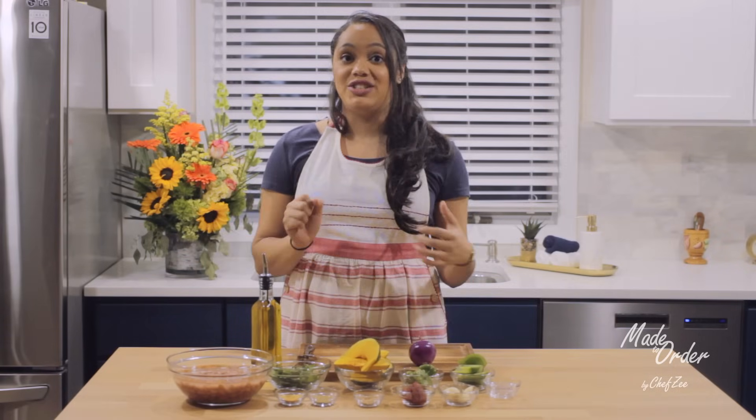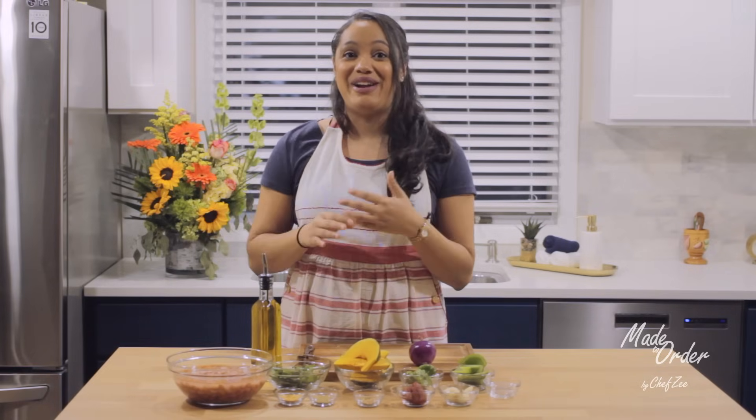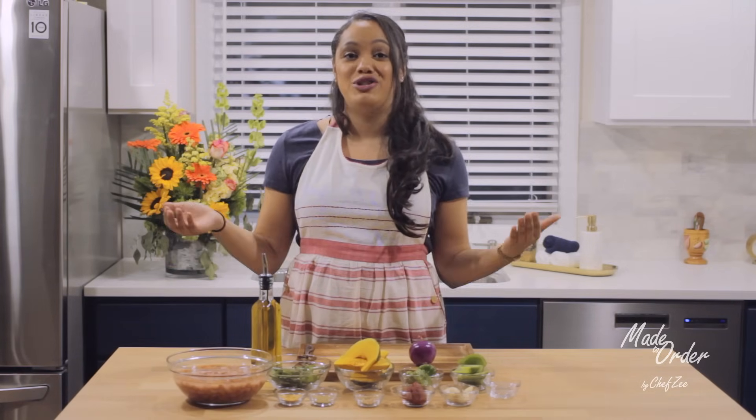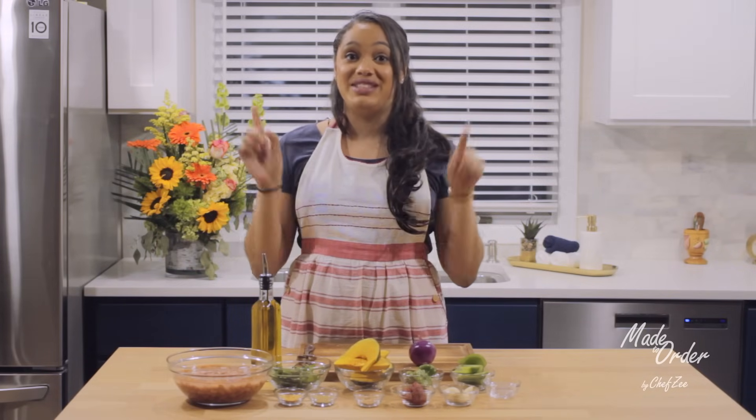Sometimes I come home from work and I just want some white rice and some Dominican beans and some meat, and I don't have a whole day and a half to make them. So I take some shortcuts and today I want to show you guys how to do those same exact things.